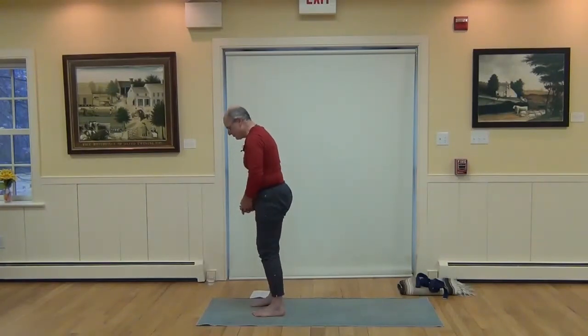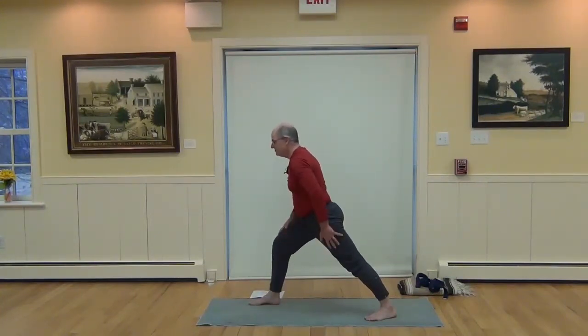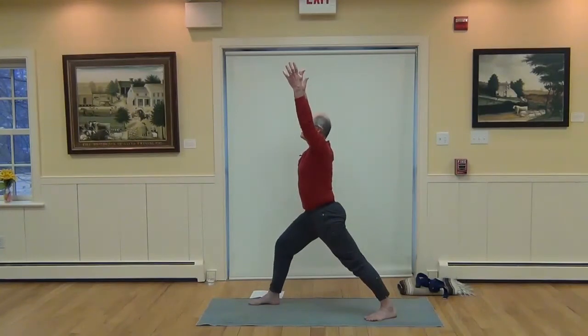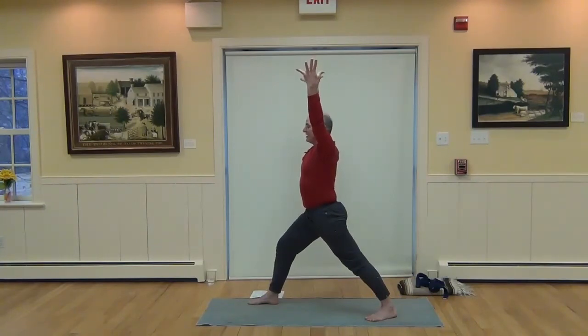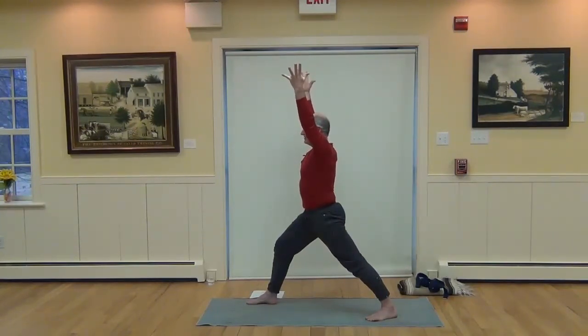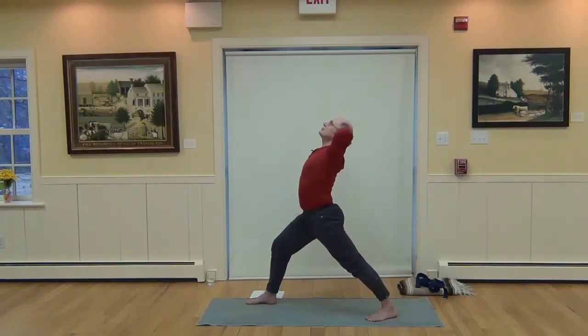Switch to the other side — right foot forward, left foot back. Bending the right knee, left leg straight, raise the arms — Virabhadrasana. Inhale, expand, fill up all the body with a breath. On the exhalation, squeeze with muscular energy in the core, in the back thigh, hugging the muscles to the bone. Interlace the hands behind the head, draw the shoulder blades down and lift the heart up, supercharging that back leg so you have tons of stability and security — no fear of falling.